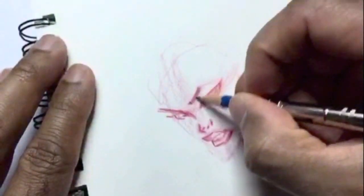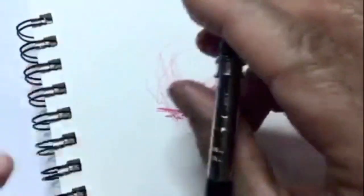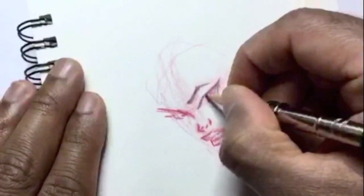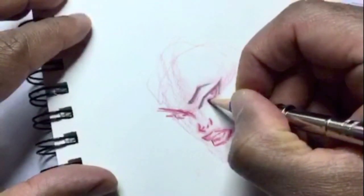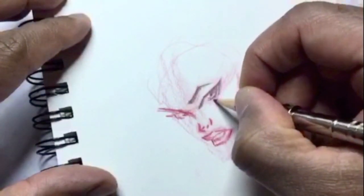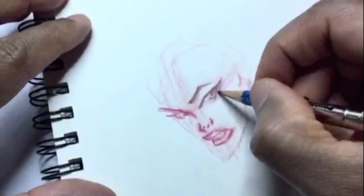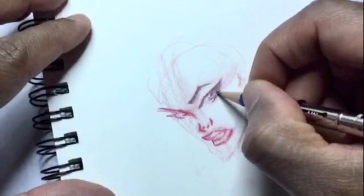I want to make sure her eyebrows are super thin. You can find the shapes of women's facial features just by Googling images of them. You don't have to draw the faces exactly like you see in the photographs — feel free to use your artistic license to change up whatever you want.